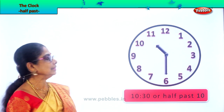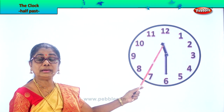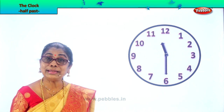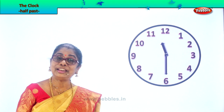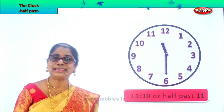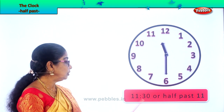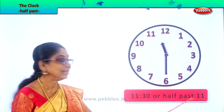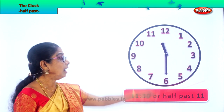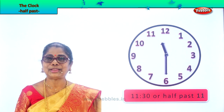Let's take another exercise. The hour hand is a little beyond eleven and the minute hand is on six. How do you read the time? 30 minutes past eleven, or 11:30. Very good. 30 minutes past eleven, or 11:30, or half past eleven. Half past eleven. Are you enjoying, children?